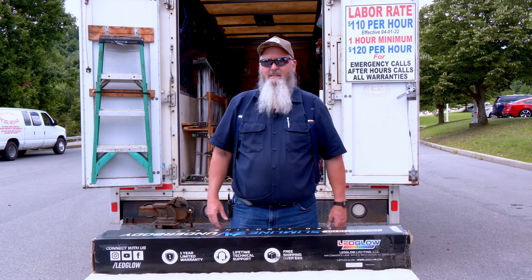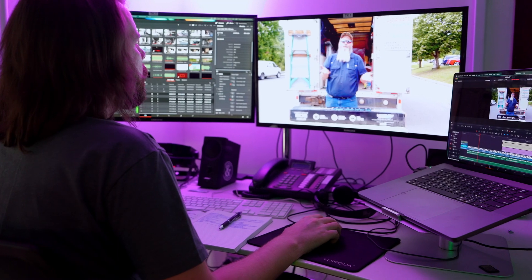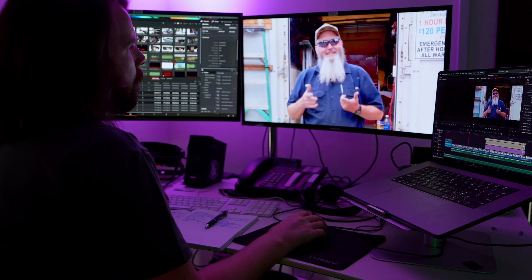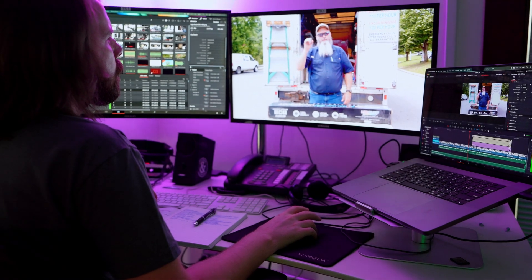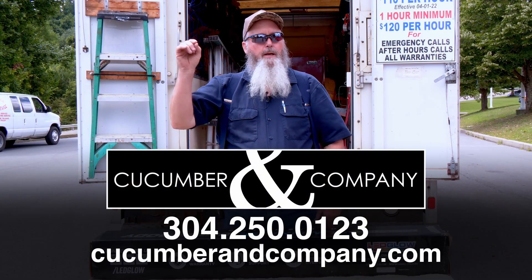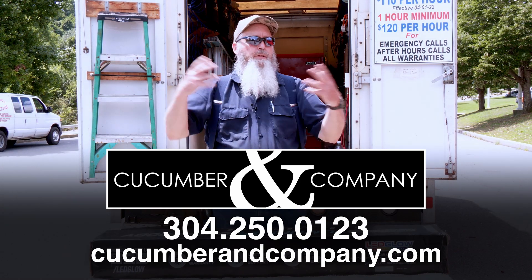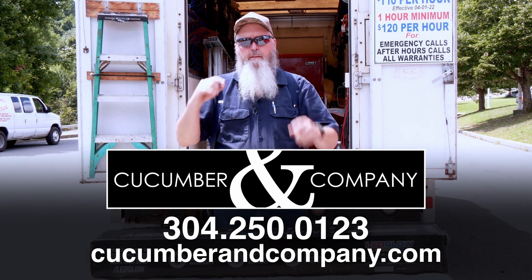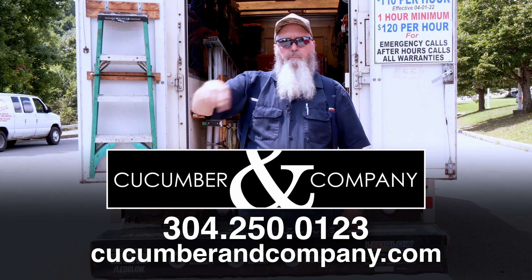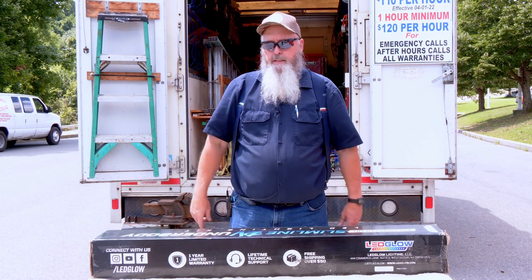Welcome back to the Hillbilly RV channel. You may notice this video looks a little different than normal — that's because it's being professionally produced, shot, and edited by Cucumber and Company right here in Beckley. If you need a commercial shot, a website, or anything like that done, give them a call. Their contact information will be in the description below. They're fantastic people to work with.